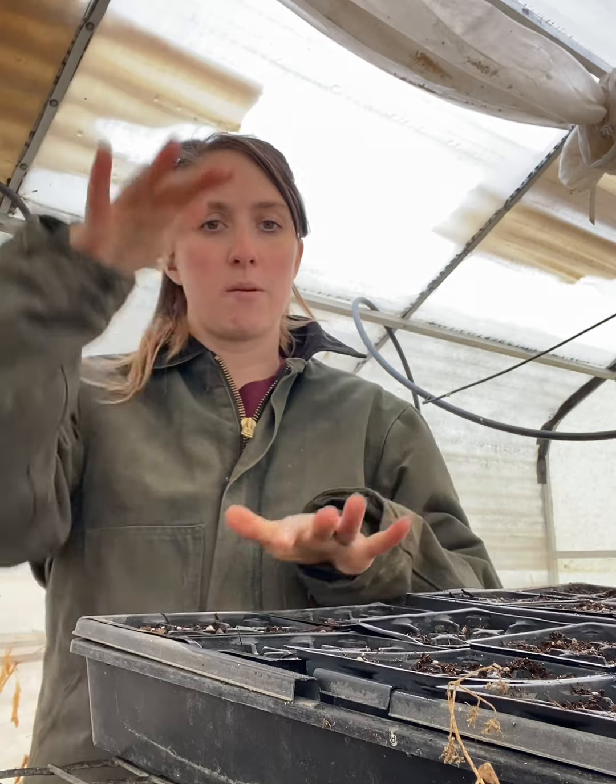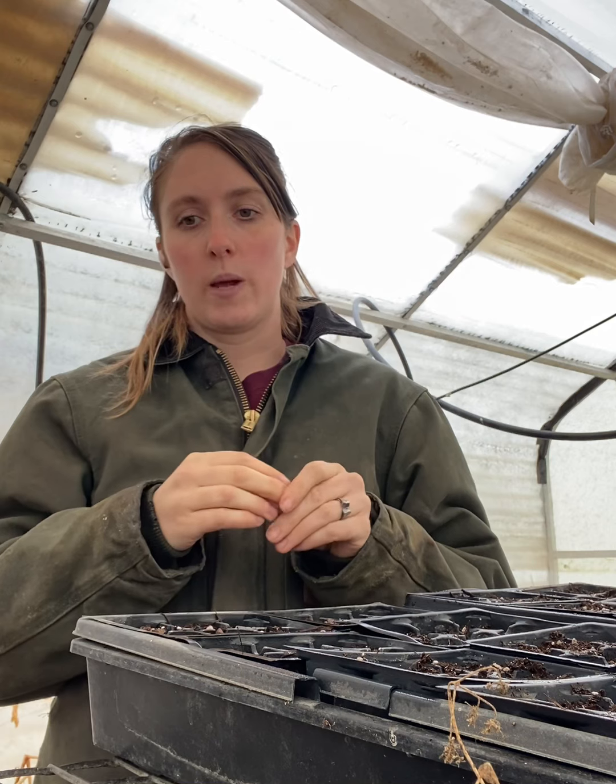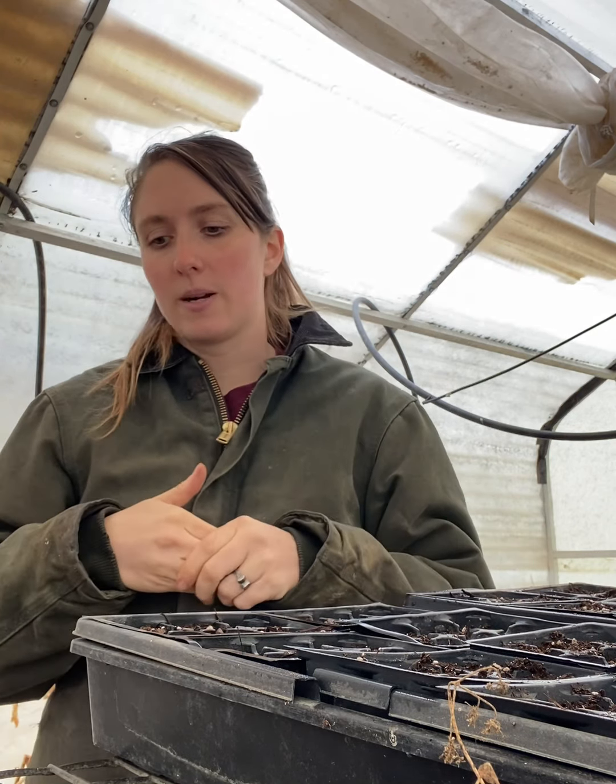Same thing — if your big tomato plants in the greenhouse are ready to get planted outside, you still need to harden them off. Even though they're in the greenhouse with actual sunlight, they're still not hardened off to the wind and the straight light of the sun. So again, take a few days to a week to harden them off outside, bringing them back in after a few hours.